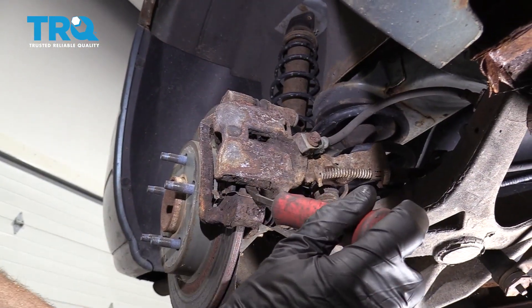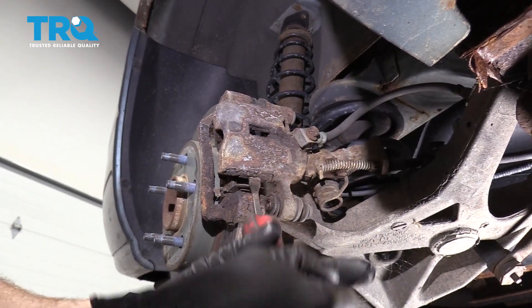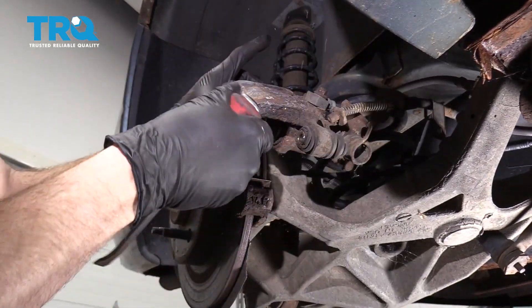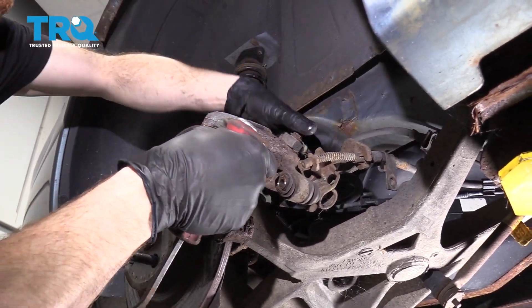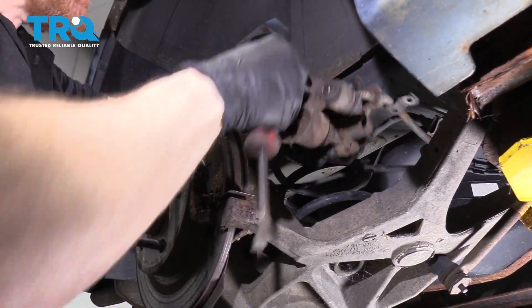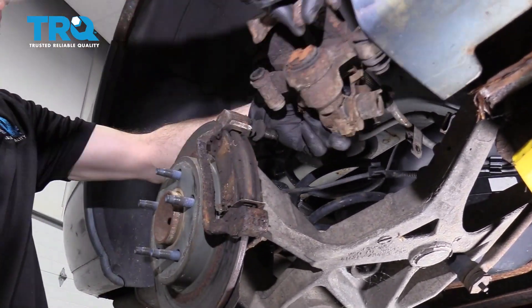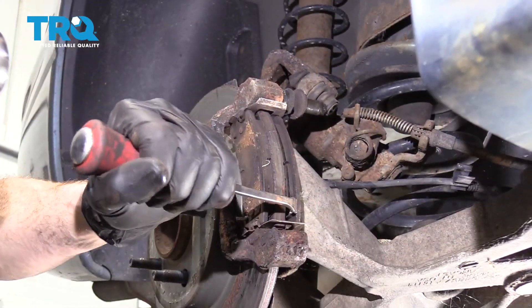Now let's carefully get in between the bracket and the caliper itself and gently pry to separate the two. This should just pivot upward. Once you have it pivoted upward, wiggle it back and forth and gently pull it towards the center of the vehicle. As we're doing this, we're pulling that slider pin out of the top of the caliper bracket. We can slide this up and get the pads out.